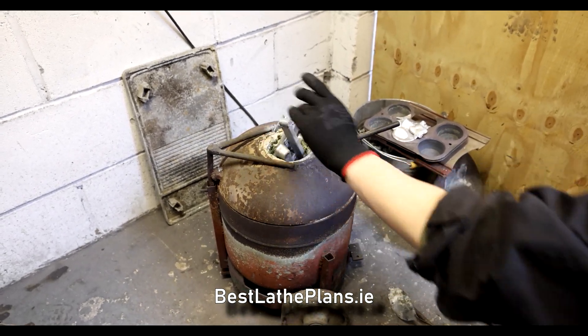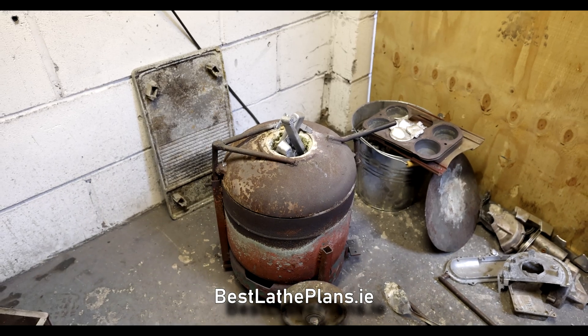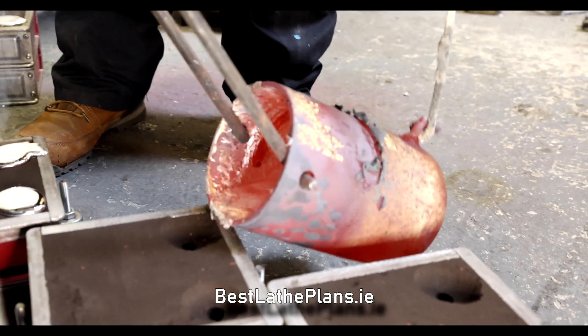Watch Luke pour the molten aluminium into each of the moulds. You'll see it from a few different angles and there are a couple of bits of slow-mo in there as well.